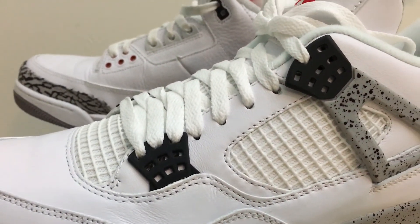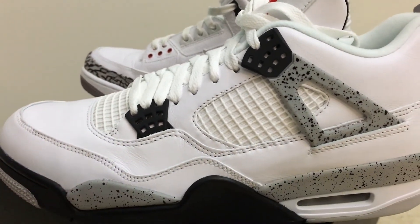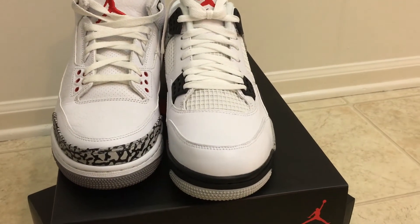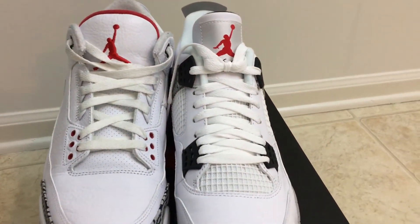I have creases on them already and I haven't even worn them yet — I haven't even done an on-feet for you guys with the retro 4 89 and I already have creases in the sneaker. That goes to show you what kind of quality this has — not tumble leather. Overall it's a dope sneaker and I'm going to wear them anyway, but I think when you pay $220 somebody might find that a problem.